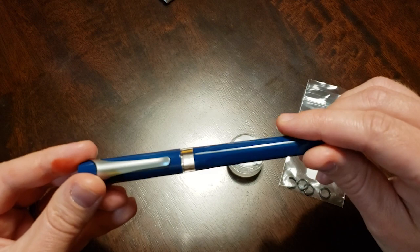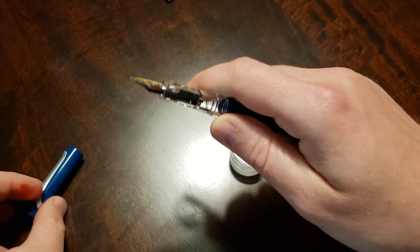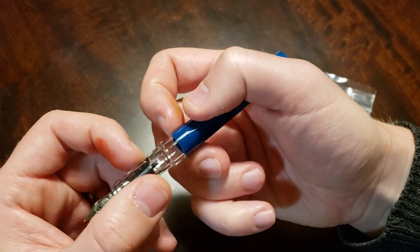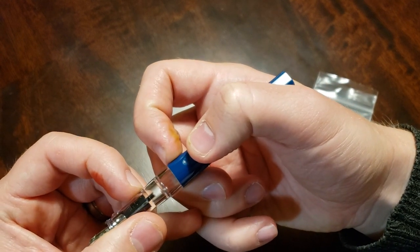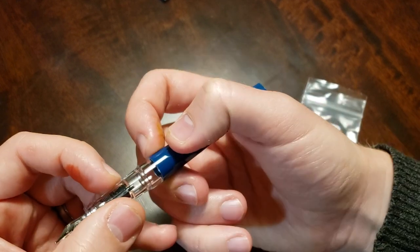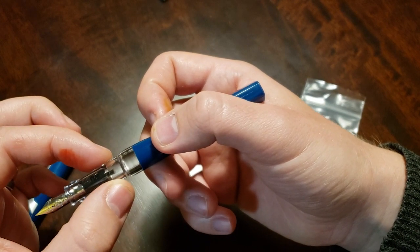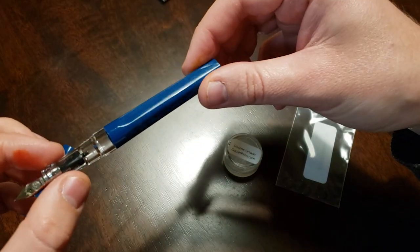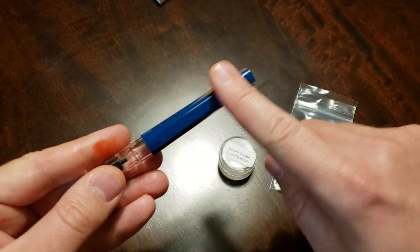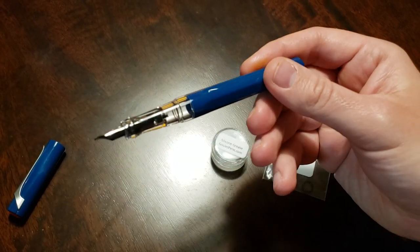I know I didn't get the demonstrator version, so it's not quite as ideal for an eyedropper. But because of this clear grip section and this ink window combined, you've got a really good — about two-thirds of an inch where ink can flow freely and you can see it. It's a really generous ink window for an eyedropper convertible fountain pen, so even though it would be cool to see the ink sloshing around, it'll still be really nice and convenient. I think it'll be fun.